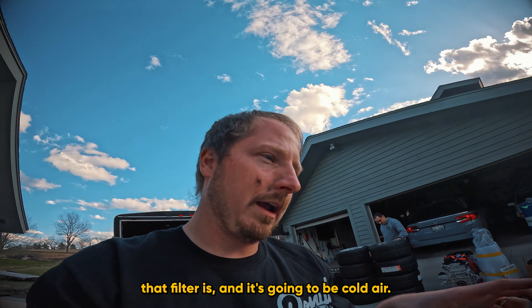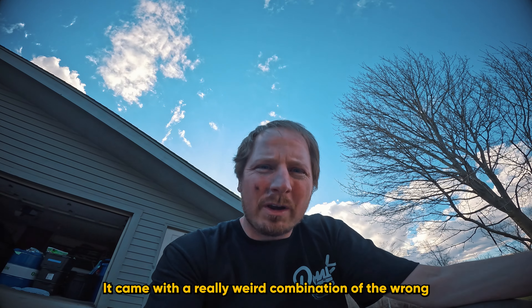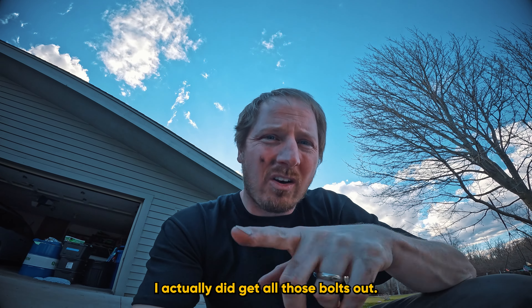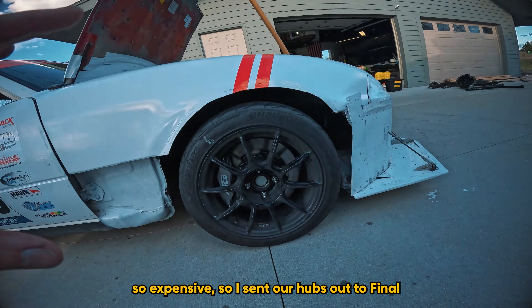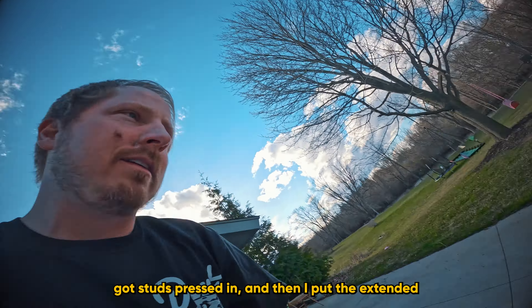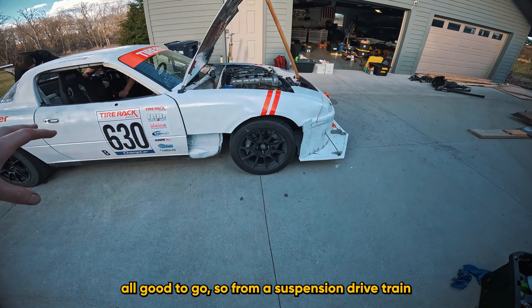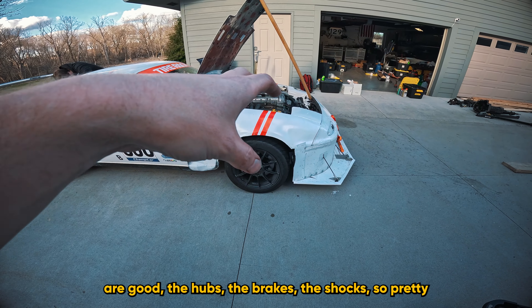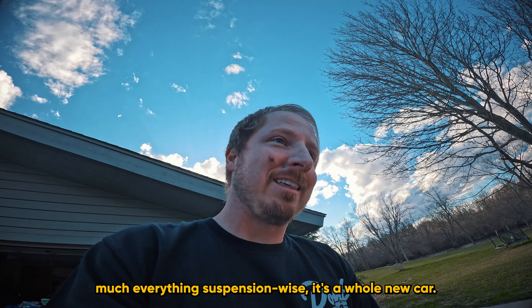Talking about hubs: the car came with a weird combination of wrong-casting hubs and some Yada hubs with all the bolts stripped. I used a Dremel to cut a slot and got those out, but the rebuild kits were expensive so I sent the hubs to Final Turn Motorsports down in Florida. They got those rebuilt with studs pressed in, and I put extended studs in the rear as well. So from a suspension and drivetrain perspective, we replaced the front subframe, steering rack, bushings, some A-arms, all ball joints, hubs, brakes, and shocks — pretty much everything suspension-wise. It's basically a whole new car.